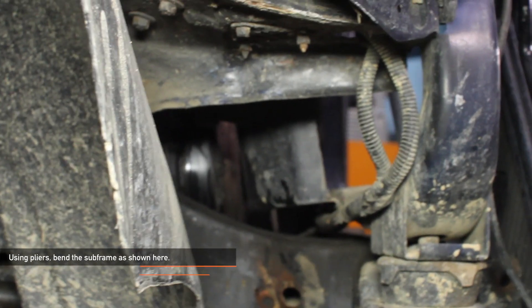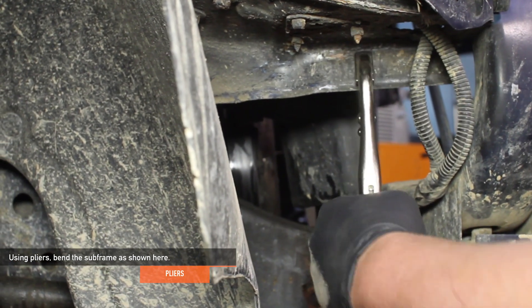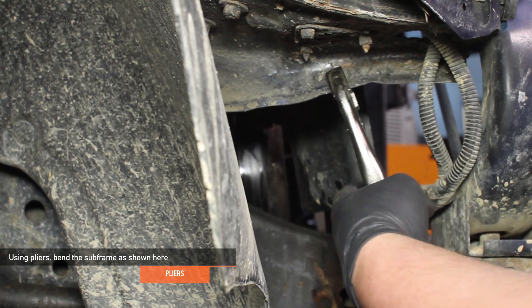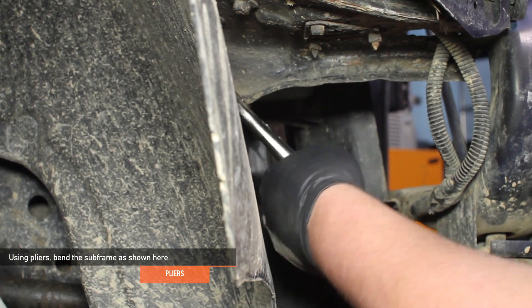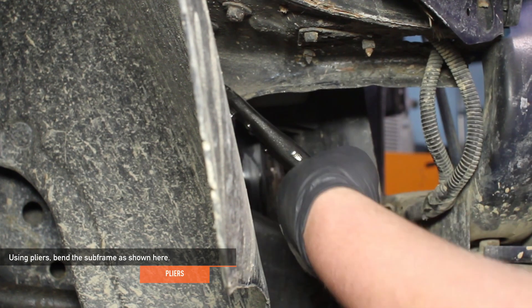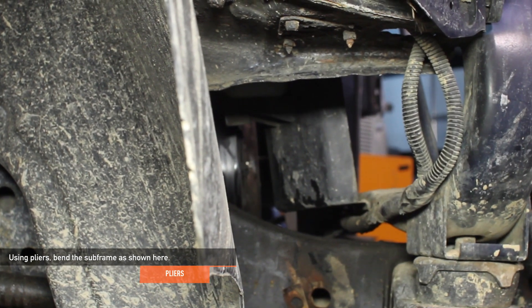We are now going to modify the truck's subframe body. At the intercooler inlets on each side, find the body panels with flanges — located on the front side of the inner wheel wells near both inlets of the intercooler. Take a pair of needle nose pliers or clamps and bend the metal flanges back and out of the way. This will make ample room for the new Mishimoto intercooler.